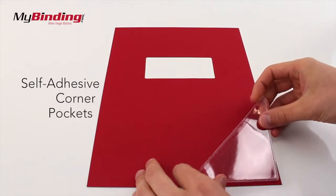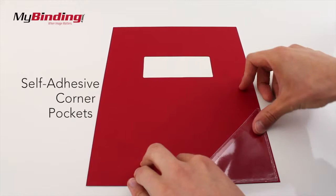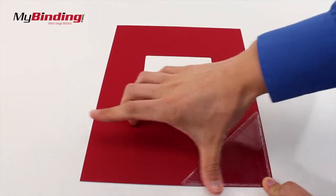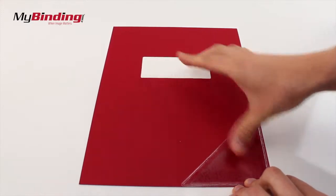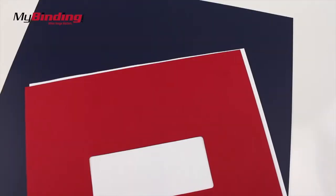These are pretty sticky pockets, so place it right the first time because you may not get another chance to adjust it once it's on. Smooth the pocket out so you know it's on there really good. And now a not so exciting cover has a pretty exciting pocket.